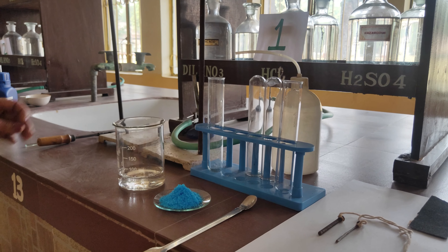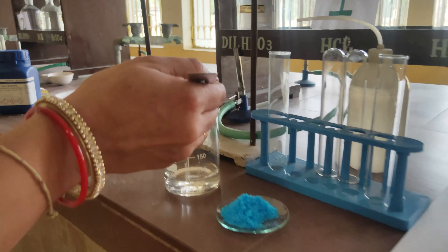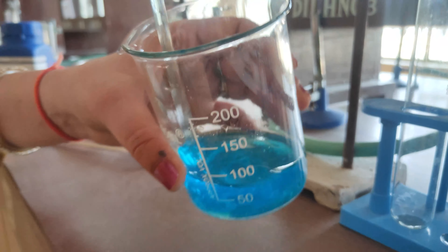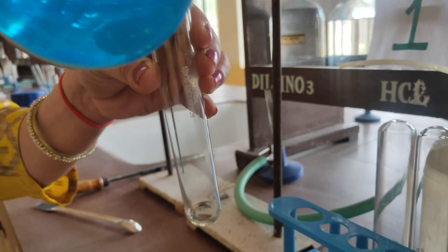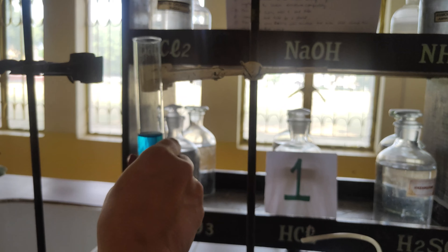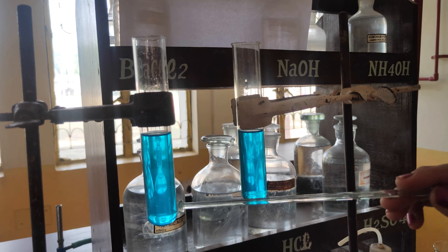Procedure: Take sufficient quantity of distilled water in a clean beaker. To this, add a required quantity of copper sulphate. Stir the contents using a glass rod until the copper sulphate crystals dissolve completely. Pour some copper sulphate solution into a test tube and clamp it to a stand. Then pour some into another test tube and clamp it to the other stand.